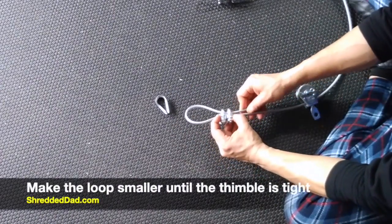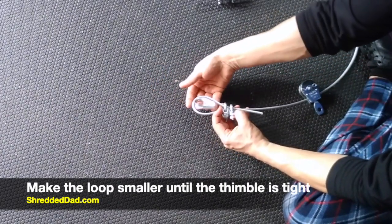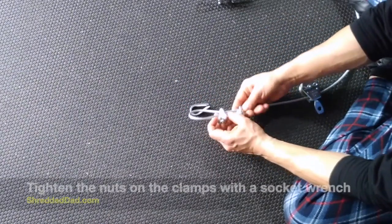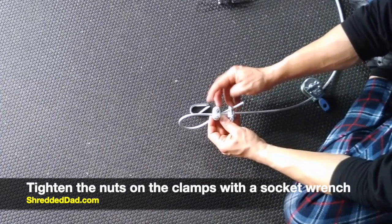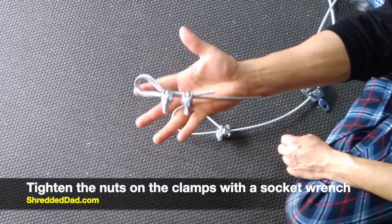Keep pushing all the way until it's inside both clamps. Then keep making the loop smaller until you get the thimble in there. The thimble ends up very tight, as well as the clamps. Then go ahead and screw on the nuts until you make them very tight. At the end, it should look like the doggy.